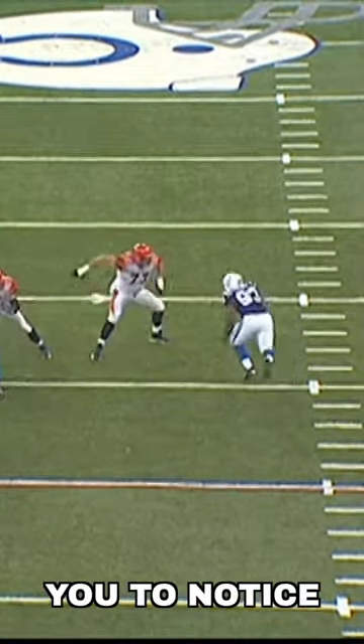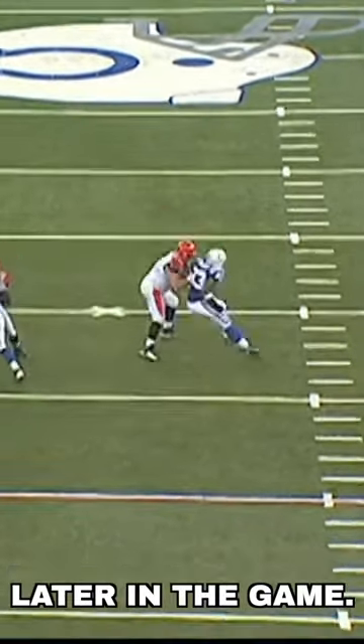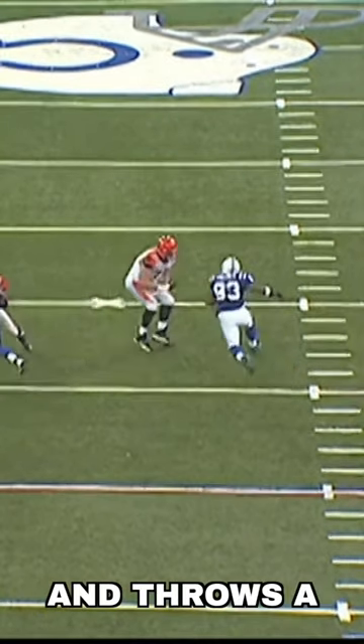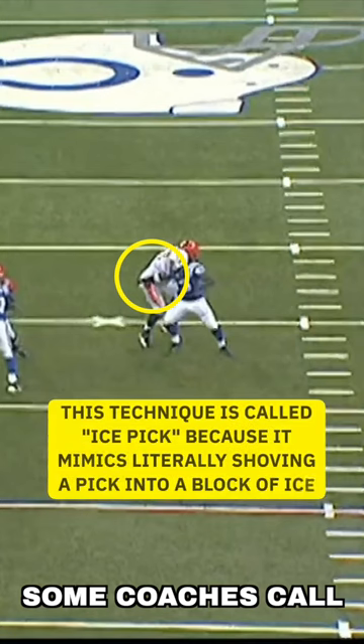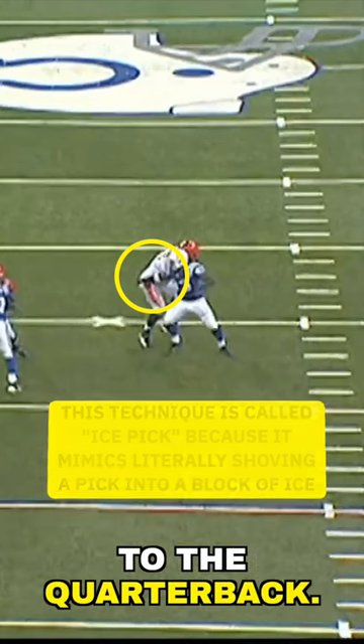What I want you to notice is a key technical nuance that helped to sell that same spin move later in the game. As Freeney gets to the apex of his rush, he leads with that inside toe and throws a downward club with the inside hand to knock down Whitworth's outside hand, and then to finish the spin, he uses what some coaches call an ice pick technique to pin Whitworth's hip outside so that he has a free path to the quarterback.